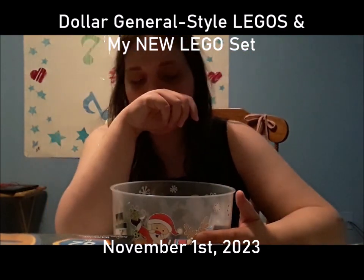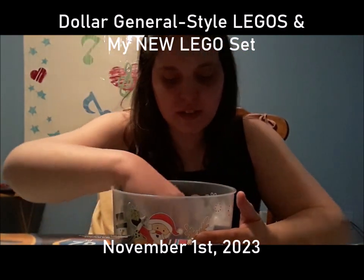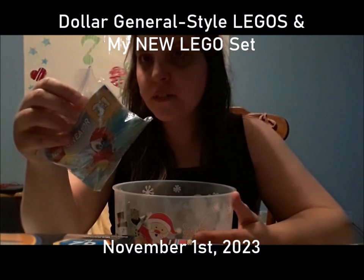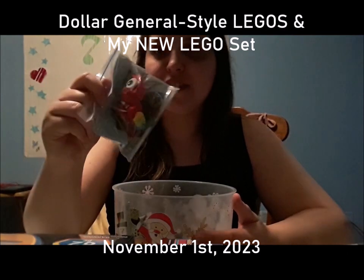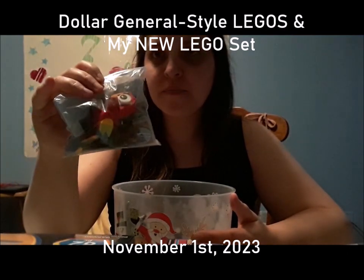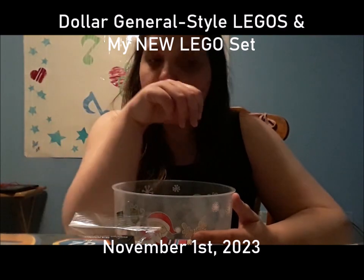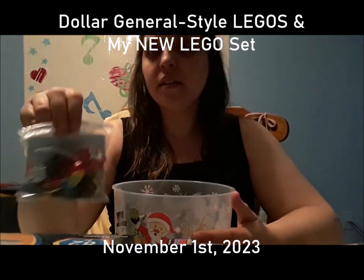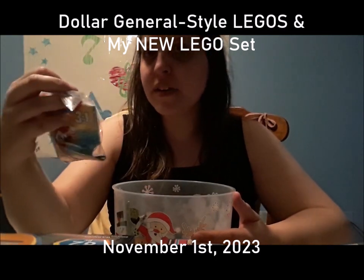Sorry about that. I mainly have my LEGO characters in here, not including my small 3-in-1 LEGO Creator.